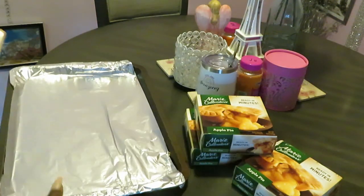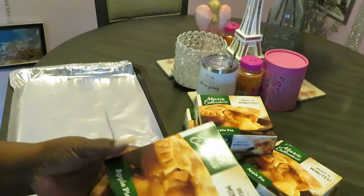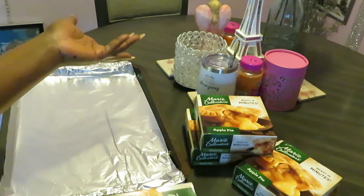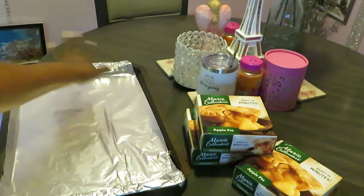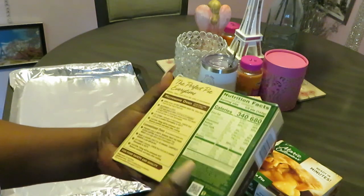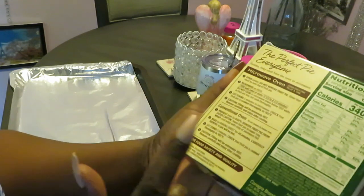I've got my pan already over here. I did put aluminum foil down because sometimes the juice and everything bubbles out of these, so I like to lay down aluminum foil so my pan doesn't get messed up - and it's easy clean-up, just pick the aluminum foil up, wipe the pan off, and that's it. So let's get these in. Let's read our directions - microwave? We're not microwaving. Conventional oven, alright.